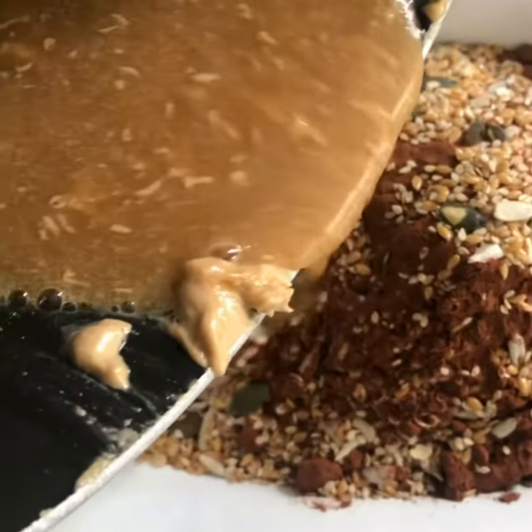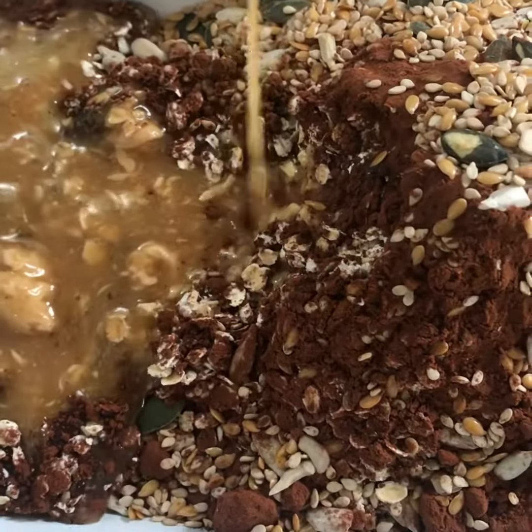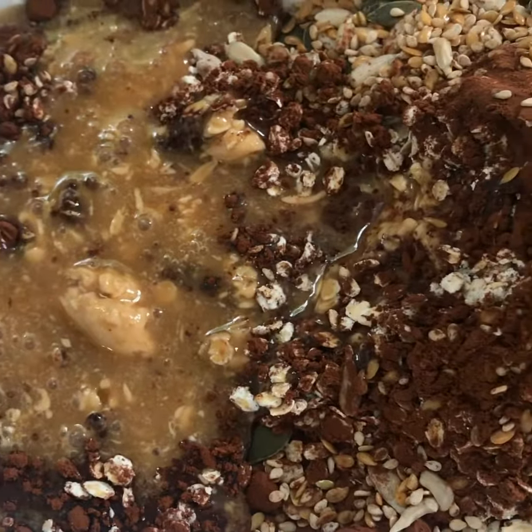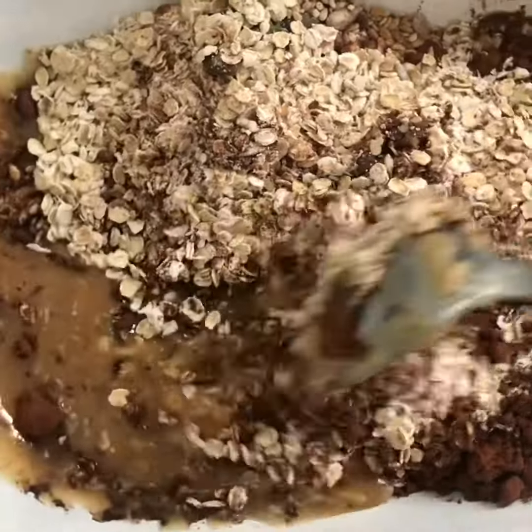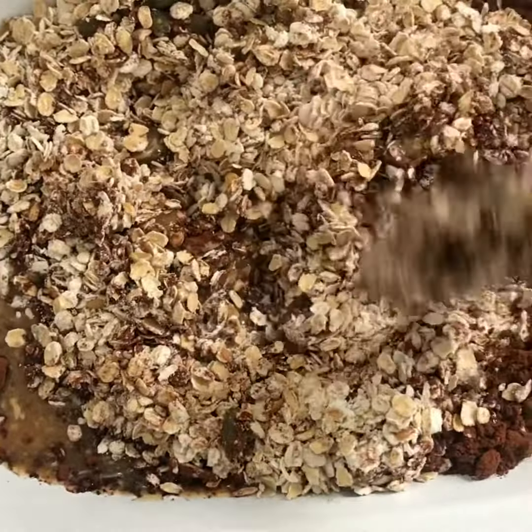Pour in everything that you've melted — the nut butter, maple syrup, and coconut oil — which gives it a nice coconutty flavour and binds everything together. It's really healthy for you. Just mix it all in together until everything becomes really glossy.